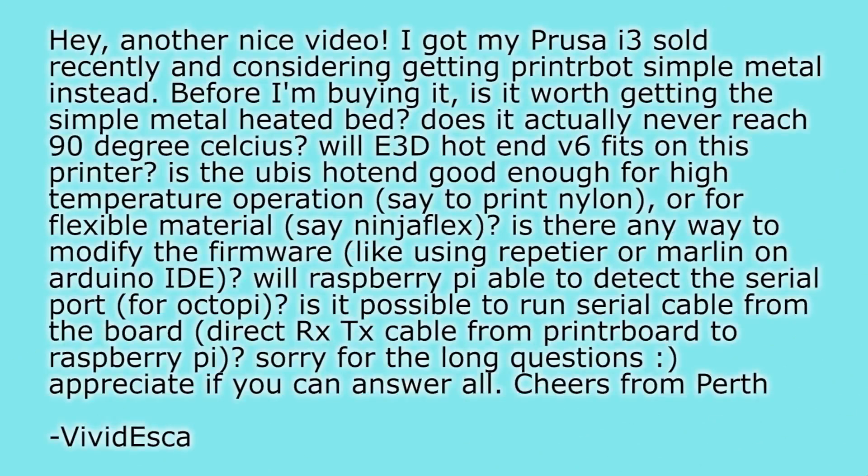Next part: is the UBIS hotend good enough for high-temperature operations, like printing nylon or flexible materials like Ninjaflex? Two parts to that. On high temperature: the UBIS is a classic hotend that uses PEEK, Teflon, and silicone insulation. Those should not go above 245–250°C, because the Teflon will start to give off toxic fumes, the PEEK will melt, and the silicone will degrade — all things you don't want. So 240–245°C should be the maximum for the UBIS hotend.